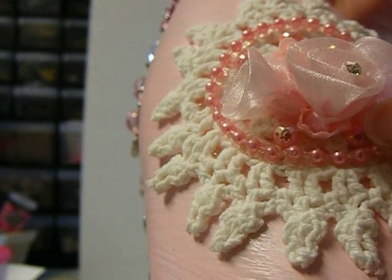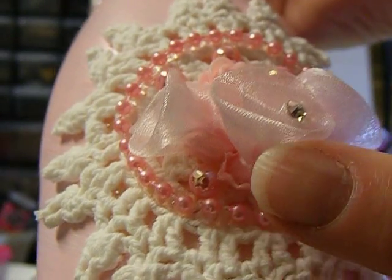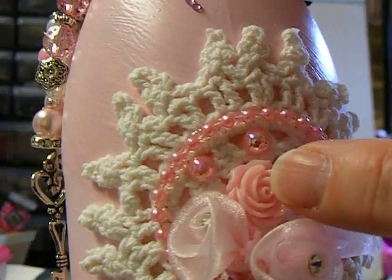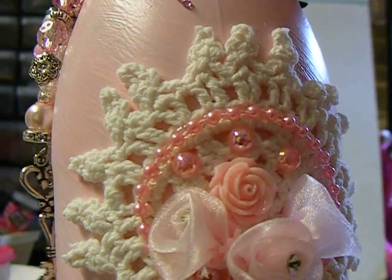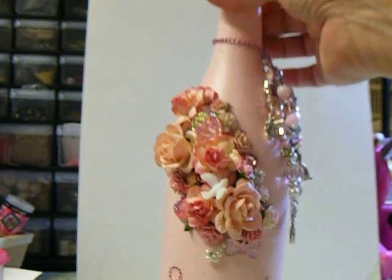I have some pearls under there to take up some of that empty space. And that's one of my little roses that I got on eBay.